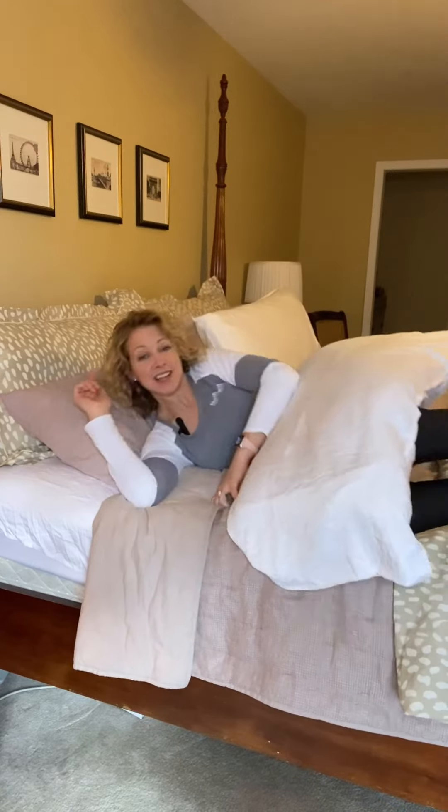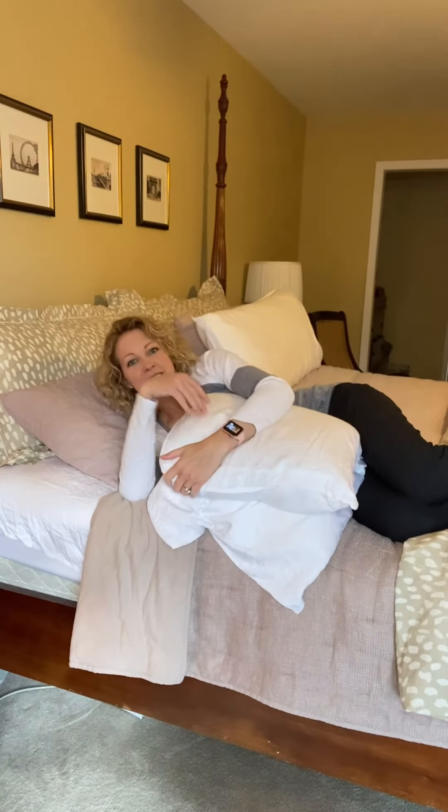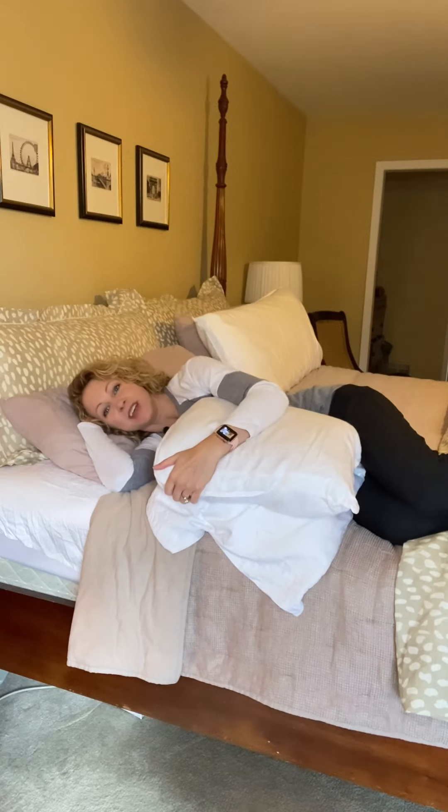Sleep hack number four: if lying on your side or your back just won't work, try your opposite side so your affected shoulder is on top. Grab an extra pillow, drape the affected arm over top, and nighty night. If you still can't get a good night's sleep, go see your physical therapist.